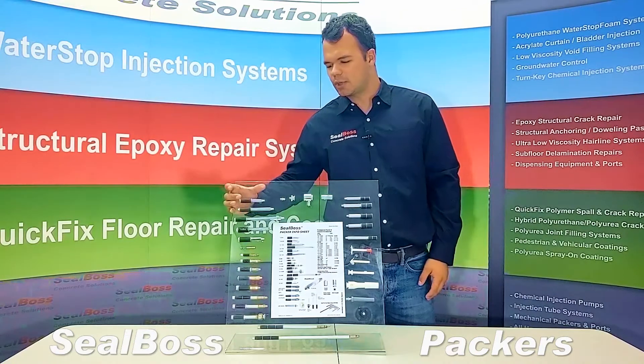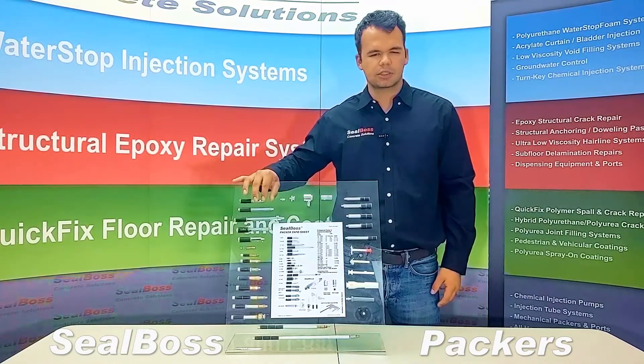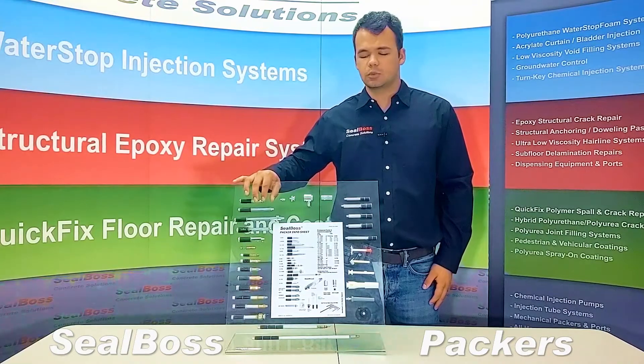Moving on to the left side, we have our steel packers. Our steel packers all come equipped standard with Zerk fittings. However, those can be removed and used with button heads.